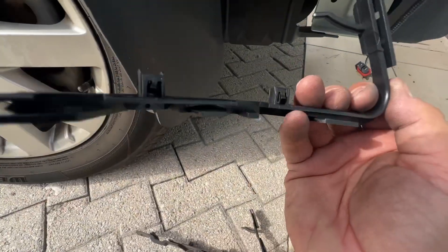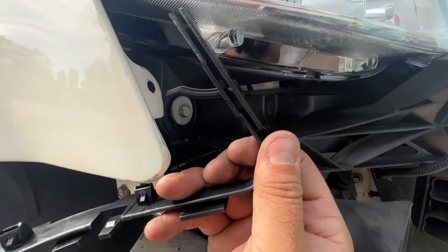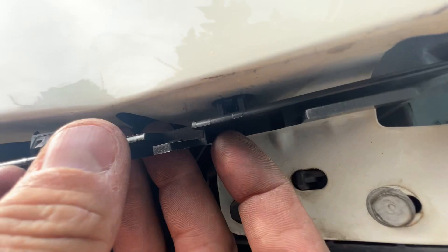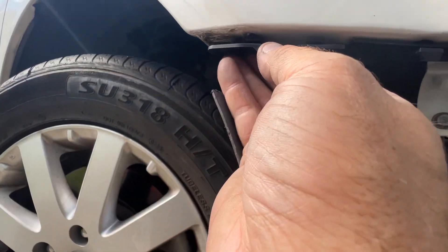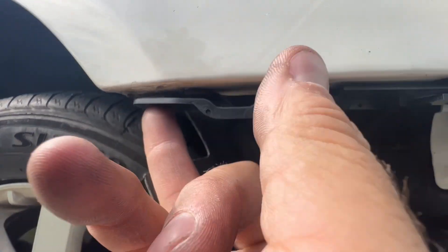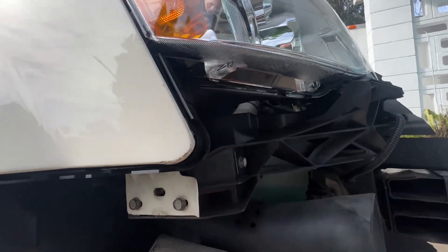I got this new bracket for the bumper cover here. To get it in there, you see this hole — that thing fits in there and then there's two little push-ins right here. This bolts up at the end and so this just clips right into there, and so that's what you got to do.